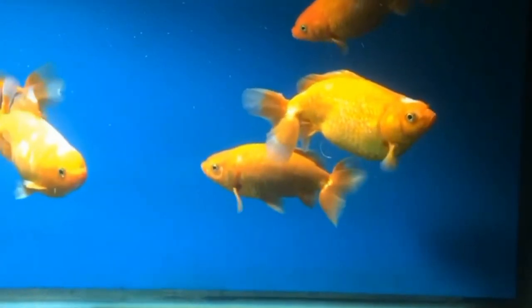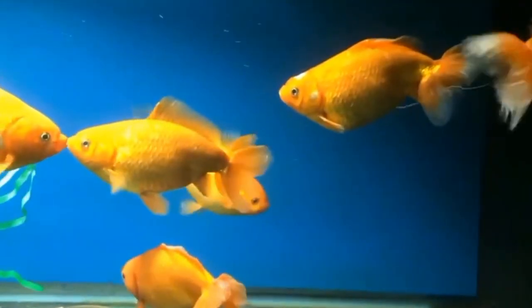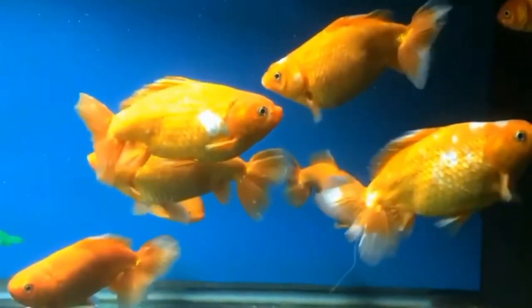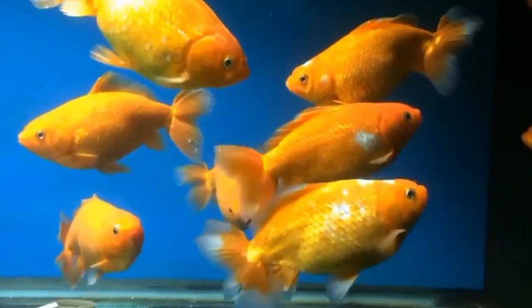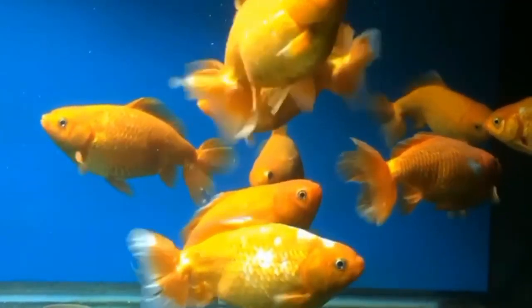In summary, while goldfish can survive without an air pump under certain conditions, it is generally recommended to provide adequate aeration to ensure optimal water quality and oxygen levels for their health and well-being. Factors such as tank size, fish population, water temperature, and the presence of plants all play a role in determining whether an air pump is necessary for goldfish to thrive.